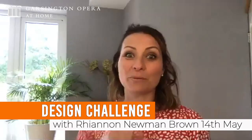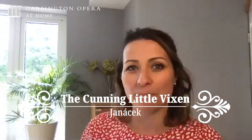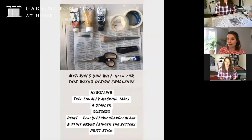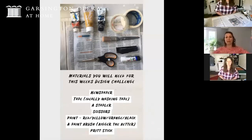Hi and welcome to this week's design challenge by Garsington Opera - Sharp Ears, Cunning Mask - and we will be looking at the opera The Cunning Little Vixen by Janáček. The protagonist is a vixen, a female fox, and we follow her journey. The resources you're going to need are a newspaper, some tape, ideally masking tape, a stapler, some scissors, paint in red, yellow, orange and black, a paintbrush the bigger the better, and some Pritt stick.